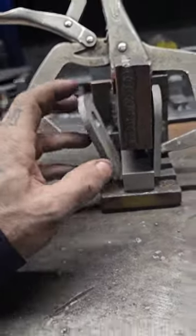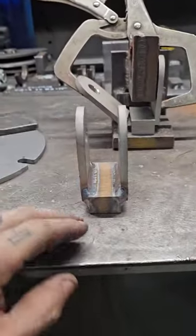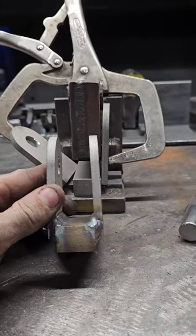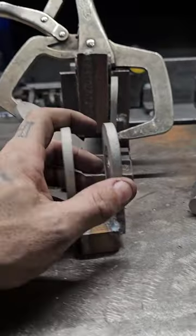This one has a pre-bow built in for when it pulls during welding. So after welding, it ends up in the right position. Whereas if you didn't have that pre-bow, you get creep — see how that one's not 90 degrees? That was done with a different fixture that somebody else made.